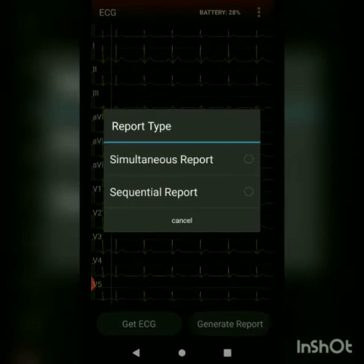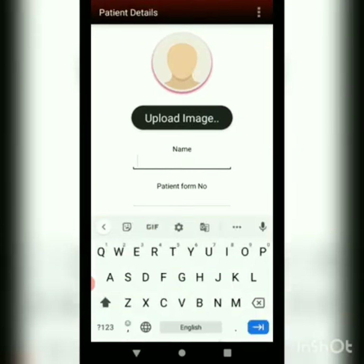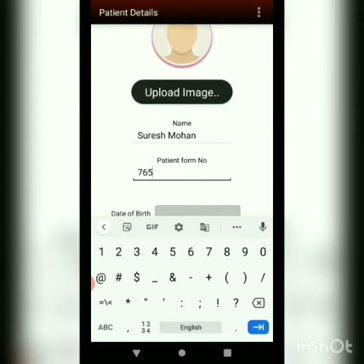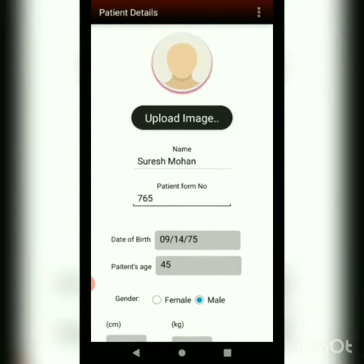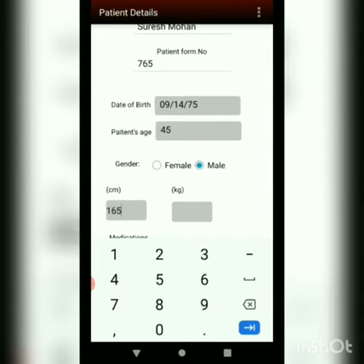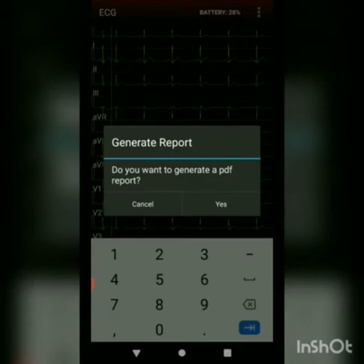We have two options: simultaneous report and sequential report. We will go ahead and choose sequential report for now. Here we have to enter the patient details. We also have a facility to upload the patient image onto the report. We will go ahead and save this report. It will ask if the PDF report needs to be generated, and we will select yes.